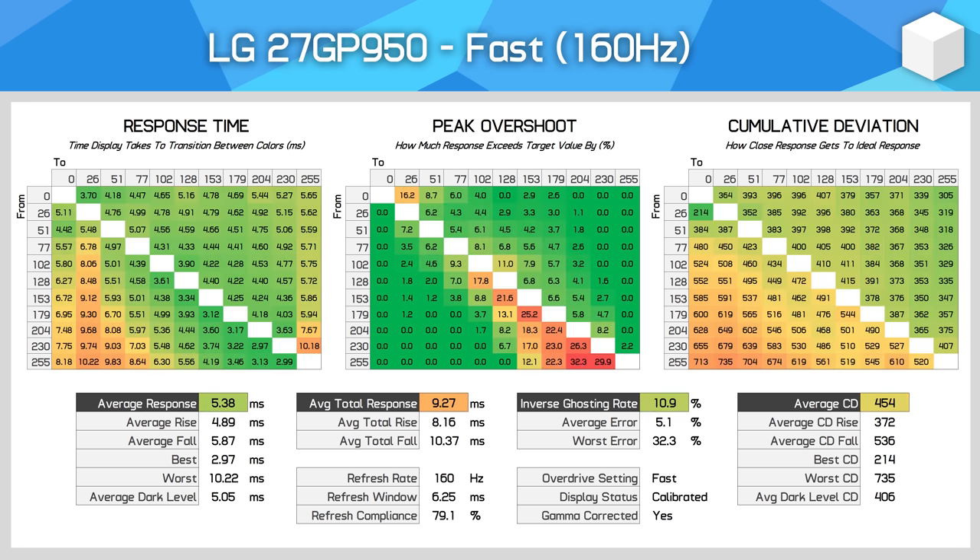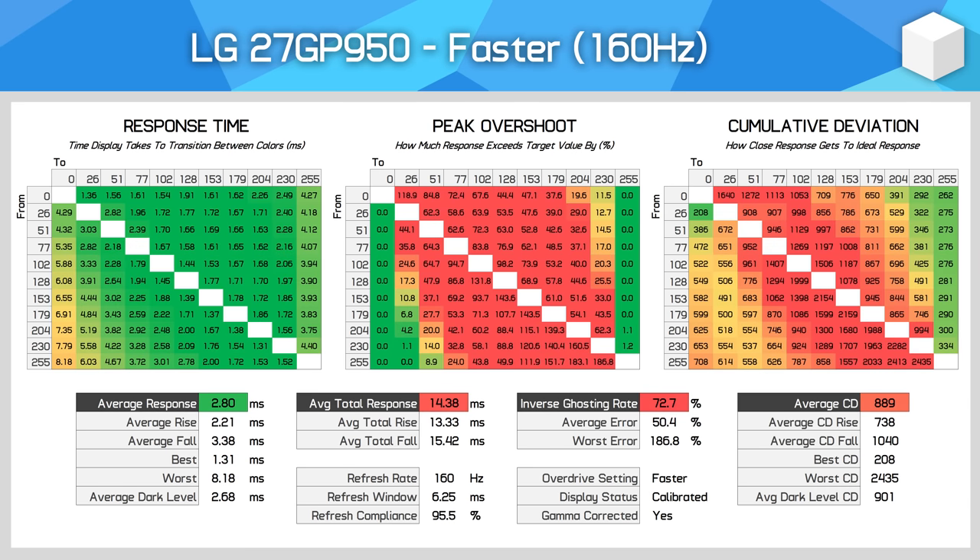The Fast mode is the ideal mode for gaming at 160Hz. Response times improve to around 5.4ms on average, overshoot is still minimal, leading to an optimal gaming experience, and cumulative deviation has also fallen relative to Normal mode, which tells us this setting is better optimised and balanced. There's also a Faster mode, which is what LG uses to advertise 1ms grey-to-grey response times. However, this mode is rife with overshoot — noticeable as a bright trail following moving objects. It's not as severe as first-generation nano IPS panels, but I don't think this mode is ideal compared to the Fast mode.